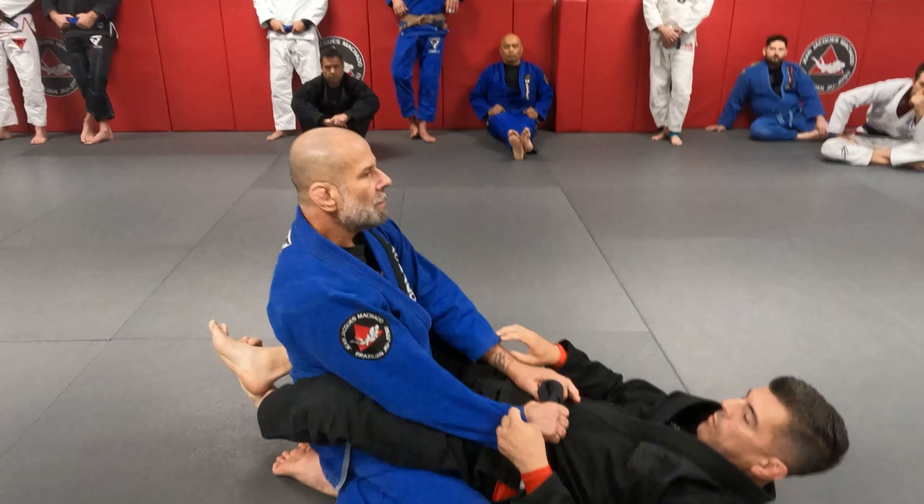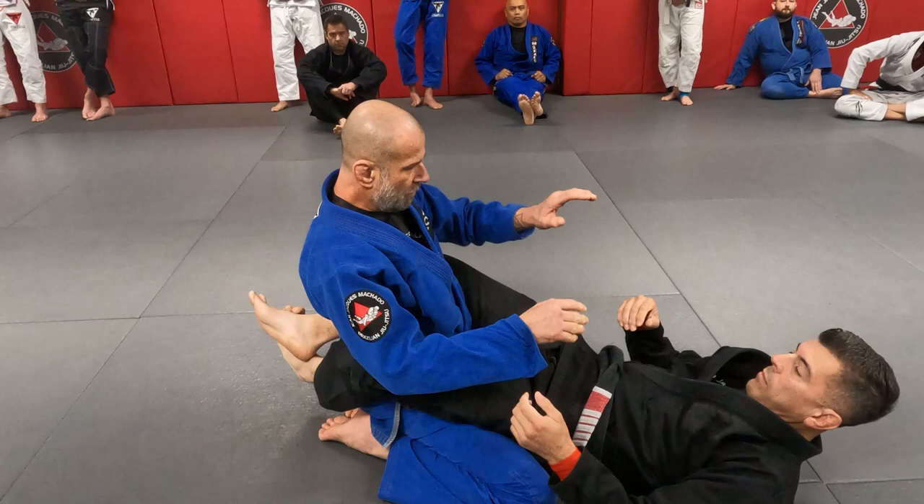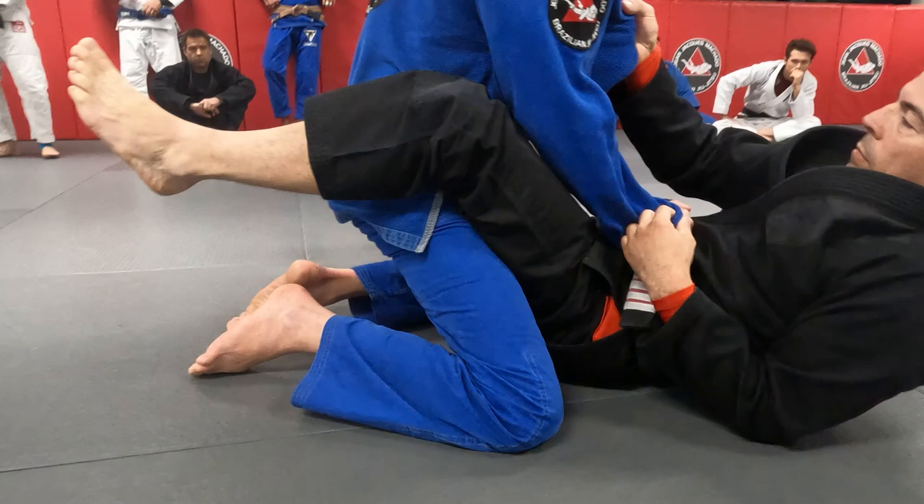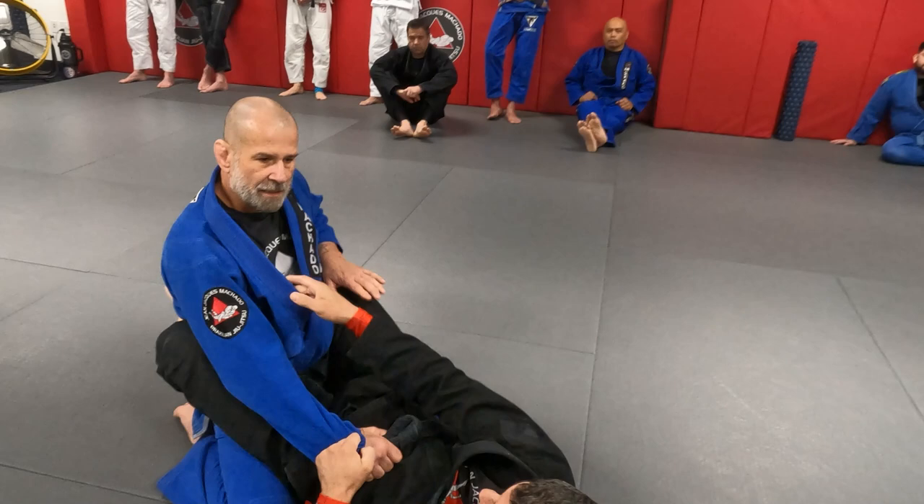As soon as I look down at him, the posture is broken right away — my spine curves. When I'm here like this, it's very hard. And look, when his hip comes off the mat, look how easy it is to break the guard. Very easy. It's hard when he's on the mat. When he lifts up, it's very easy to get the leverage on him.